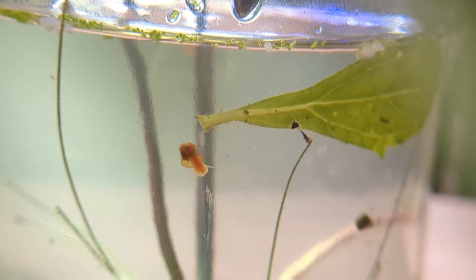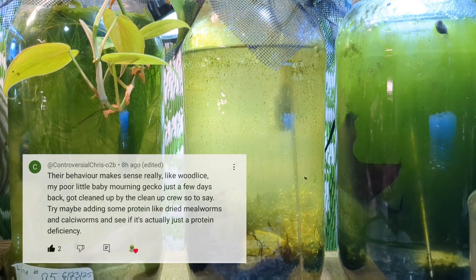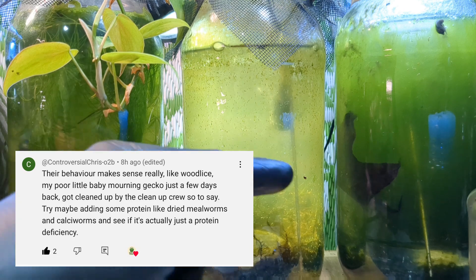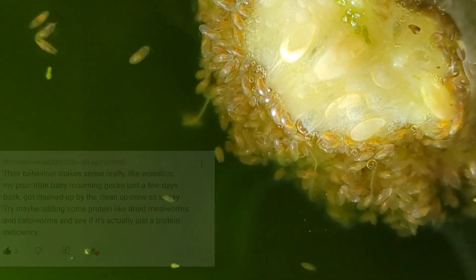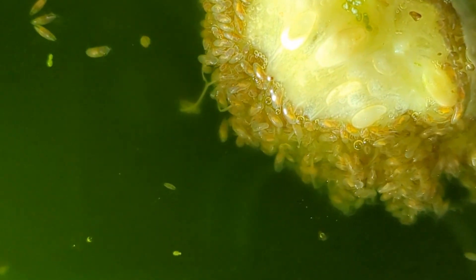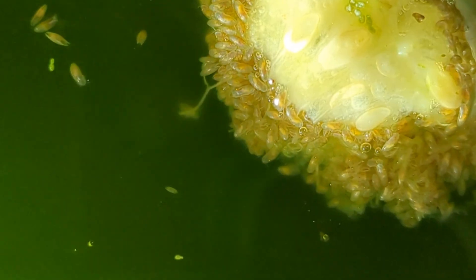We also had a second idea or suggestion from the community, from a Controversial Chris, who mentioned that our ostracods may be so aggressive because they are suffering from a protein deficiency. I did not expect this — I never thought about it — but that idea has merit and I believe that suggestion deserves its own video.